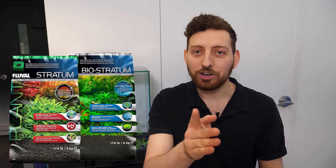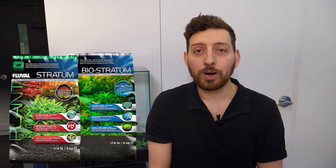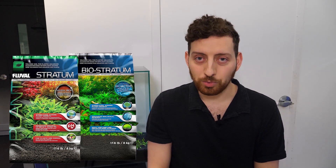The Fluval Stratum series is a top substrate choice of planted aquarium enthusiasts all around the world. Let's review the line and learn more about these awesome products.